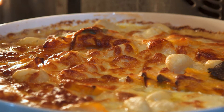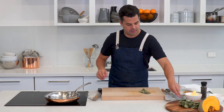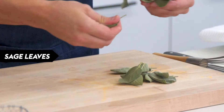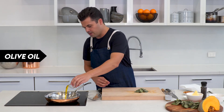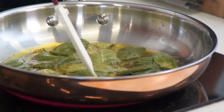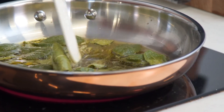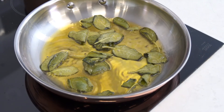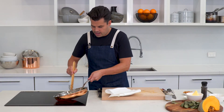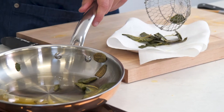While that's in the oven we're gonna make a sage oil. I've got a pan over medium-high heat. Just grab some sage leaves, break them off the stems, and go with some olive oil into the pan. Let them fry up, perfuming that oil. We're gonna use the crispy sage on top of the bake, and that oil will have a beautiful sage flavor to drizzle over as well. Drain the leaves on paper towel and keep that oil in the pan.